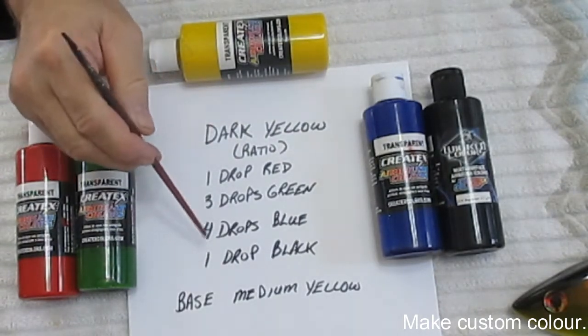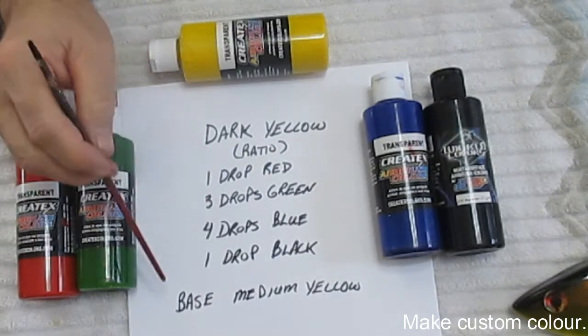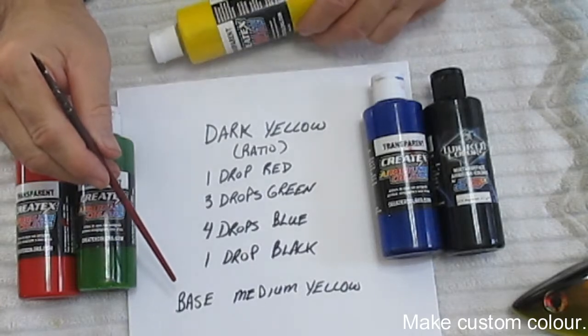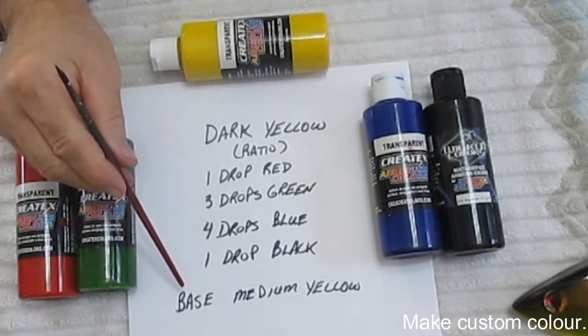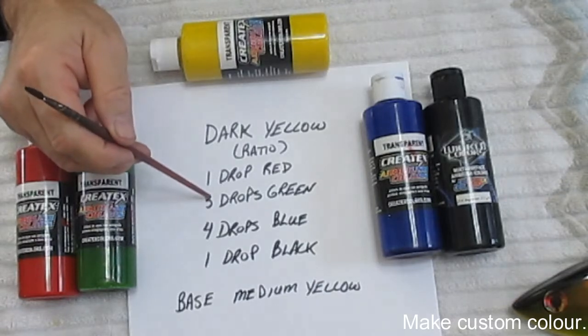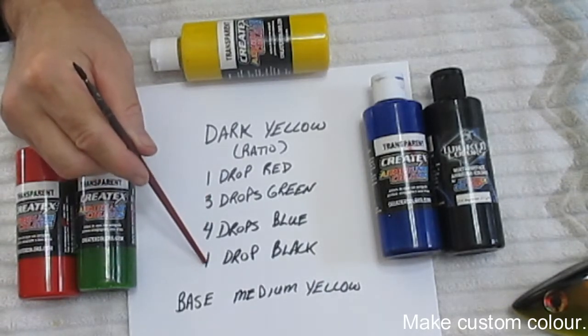I found this ratio on the internet. You start off with a base of medium yellow, and I'll give you details on the screen here in just a few minutes. Then you add one drop of red, three drops of green, four drops of blue, and one drop of black.